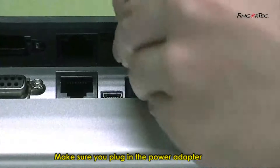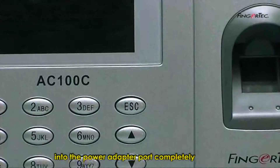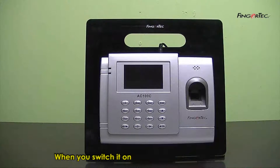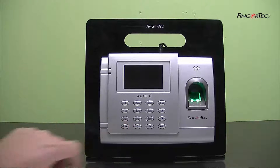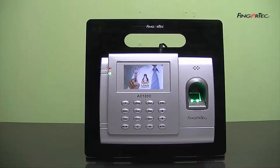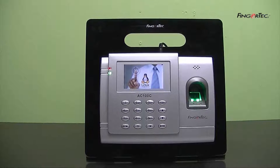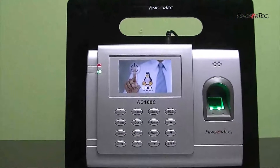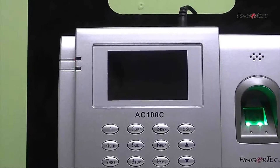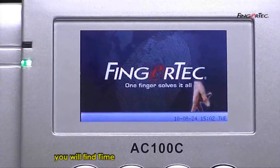Make sure you plug in the power adapter into the power adapter port completely before you turn on the power. When you switch it on, you will find the time, the date, and also the day.